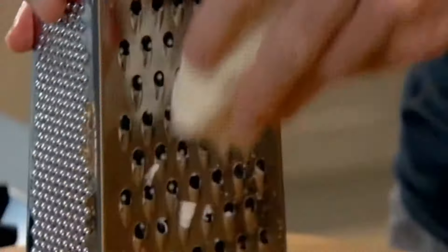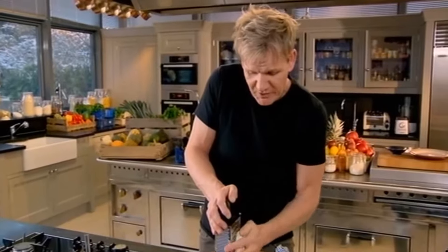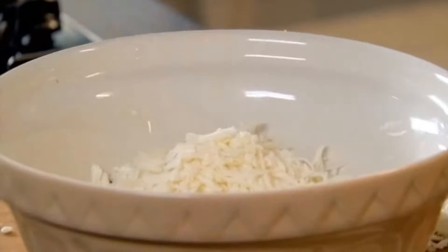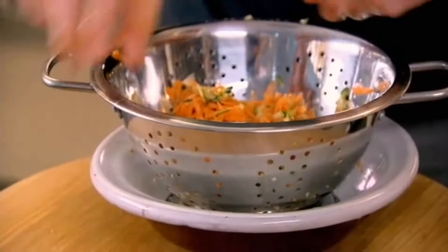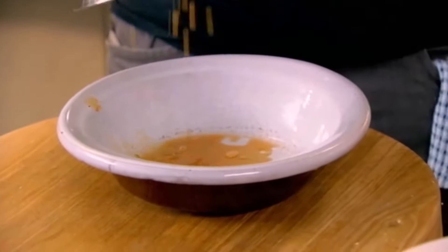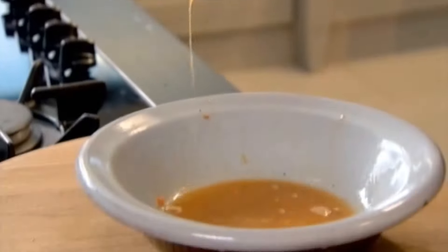Then grate the halloumi cheese. It doesn't look that tasty, but once you've got color on it in the pan, it's really, really delicious. Now, it's really important to squeeze out the excess water in the veg — you'll see all that water that needs to come out. If you didn't do this, it'll make your little patties non-friable because the whole thing starts to separate.